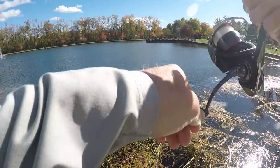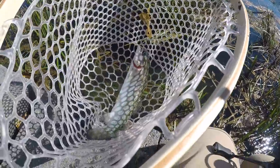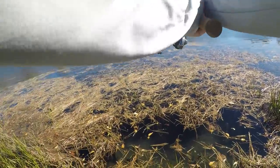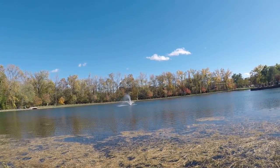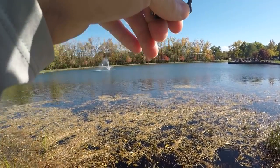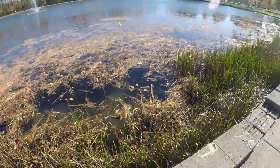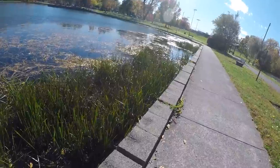Got him! Got more weeds than I got fish. Tiny little stocked rainbow. Got him — decent sized one, get him out of them weeds. Not huge but decent, I'll let you go right here.